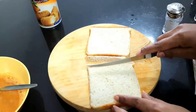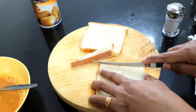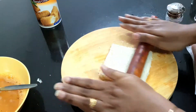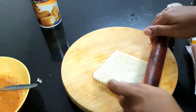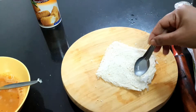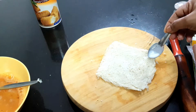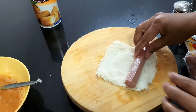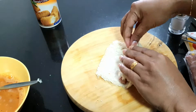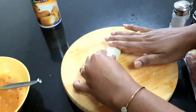Add the egg mixture and dip the egg pieces. Take the egg slices and keep the edges even. Add the fine milk to the bread, then roll the chicken frank and cut the edges.